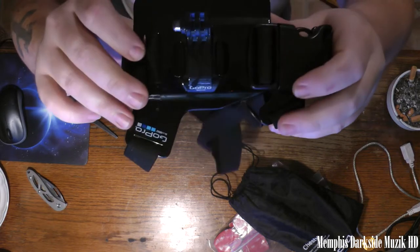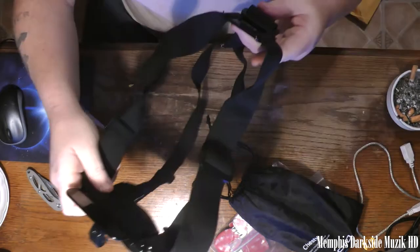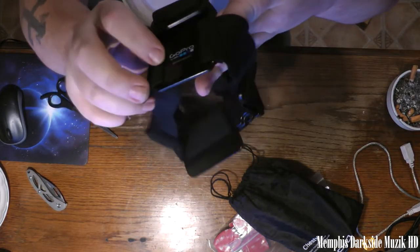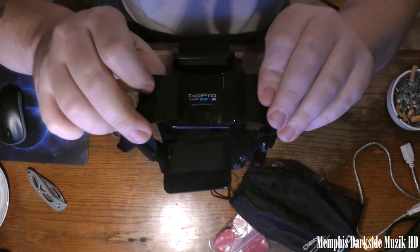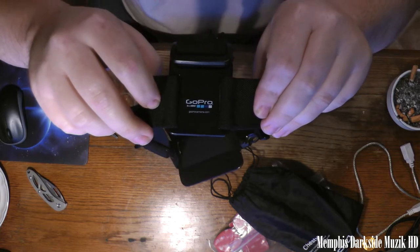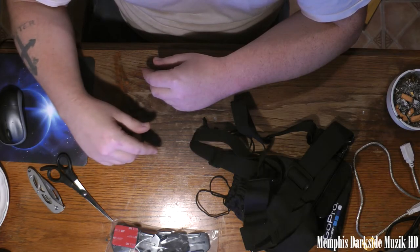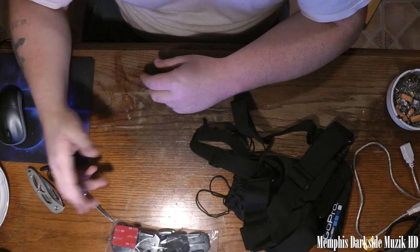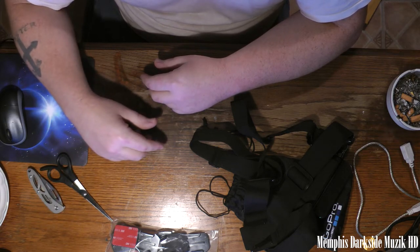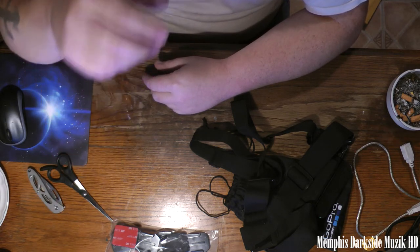Everything is GoPro branded, including the back here. I want to thank everyone for watching — stay tuned for the next unboxing, DIYs, and everything. That's it!